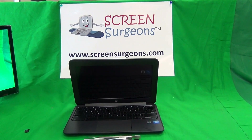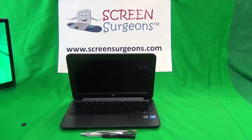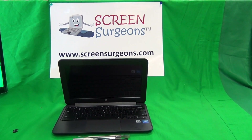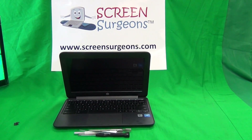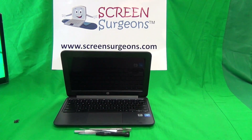This is Eugene Panrutkovic, the Laptop Screen Doc, and the website is www.ScreenSurgeons.com. Today we have an HP Chromebook 11 G5 EE, which stands for Education Edition Chromebook, and I'm going to show you how to replace the screen, the keyboard assembly, and the battery all at once.